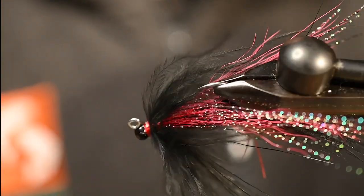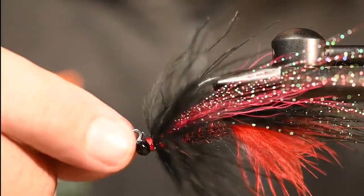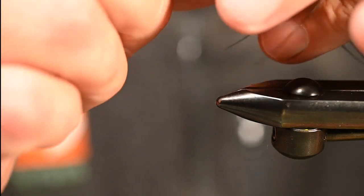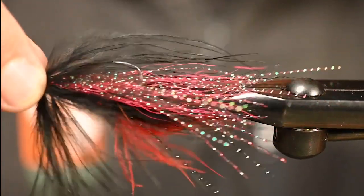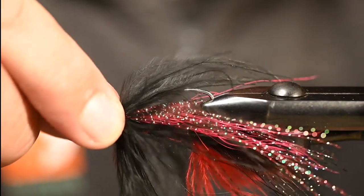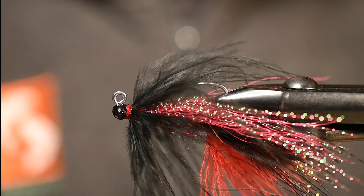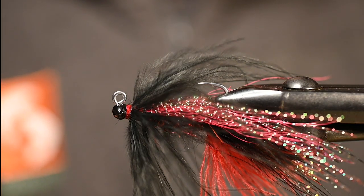And there you have it — the PIB streamer, the Painted Black. All that ooey gooey goodness is going to call to those fish and they can't help but eat it. I hope you guys enjoy this fly — please remember to hit like and subscribe if you did, tie a bunch of them up, let us see what you're tying, and we will see you guys on the water.